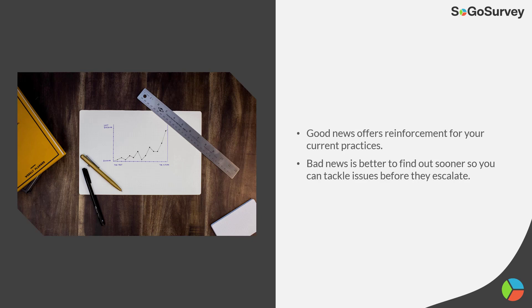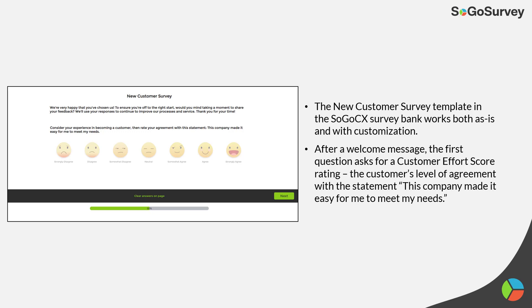Here's a nice-looking template in our SogoCX bank — you can start with it as is or customize it. First, a welcome message, and then the key question: customer effort score — 'The company made it easy for me to meet my needs.' So not I as a customer, but you as a company — what did you do to make it easier for the customer to meet their needs?